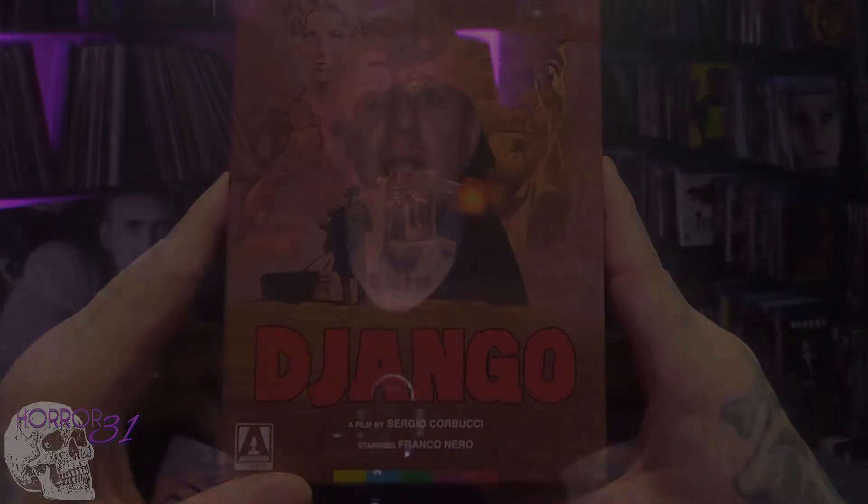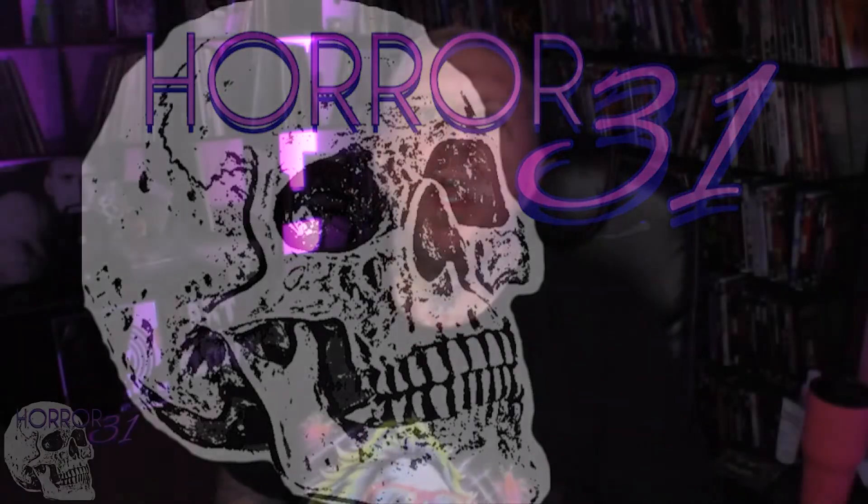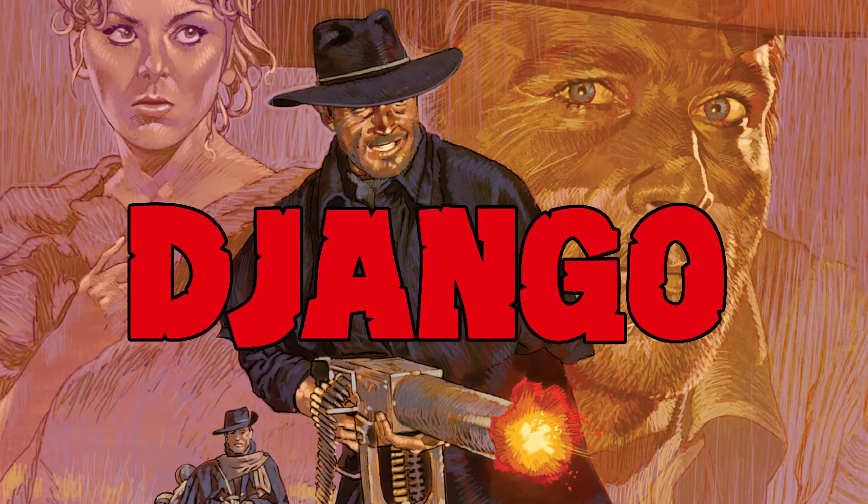I'm going to go ahead and watch the movie now, and I'll see you guys back here in a few minutes with the movie review. Thank you for joining me. Welcome back to Horror 31, hosted by your punk rock dad. Hope you're having a good day — thank you for your time, it's very much appreciated. Today we're going to talk about Django — it's not quite a horror movie, but it falls into the exploitation spaghetti western genre. I just did an unboxing for Django 1966, Arrow Video 4K restoration.